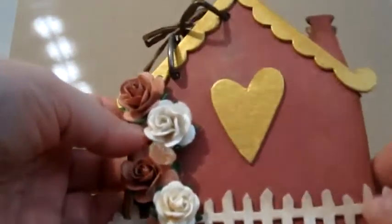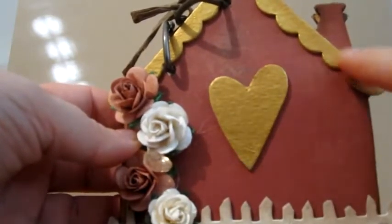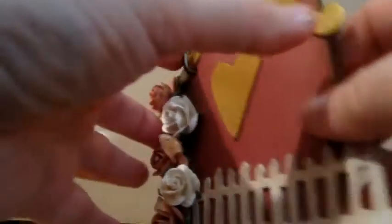I used some white paint on here and then brushed some vintage photo all around the outside of the fence. I painted the heart and the top of this roof added piece in gold.